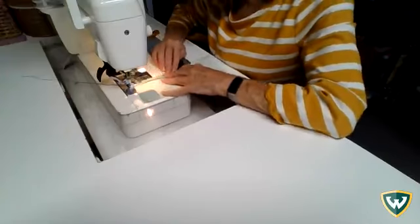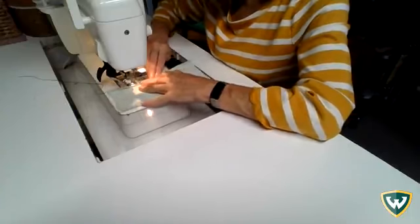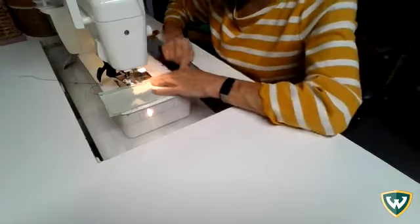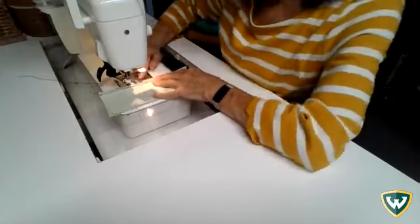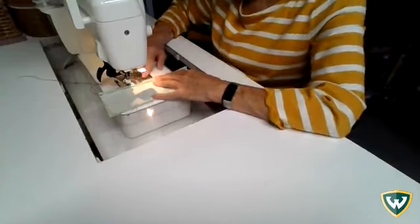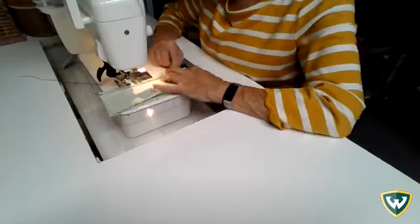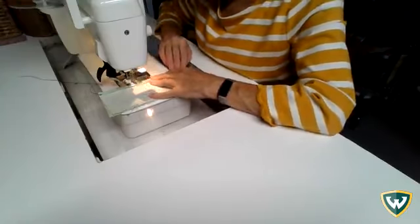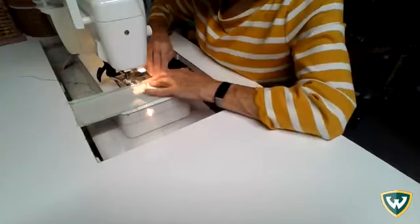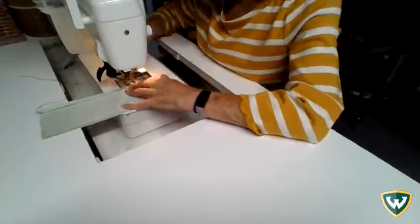I'm trying to sew pretty close to the edge. The best thing to do is to be looking at your needle and where it's striking the fabric instead of looking at the seam mark. When you're sewing a seam most of the time you want to be looking at that 5/8 inch mark or whatever number you're using. But here we're sewing along the edge of a piece of fabric, so it's better to look at the edge of the fabric where the needle is hitting so that you can maintain a nice straight line.